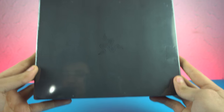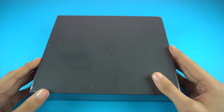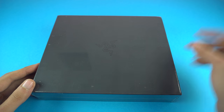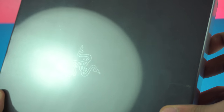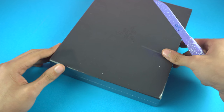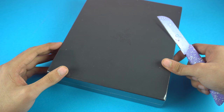Hey guys, it's time to unbox the most awaited, the most requested Razer phone. This is the first ever phone from Razer, the company that makes gaming laptops — so they made a gaming phone. Getting this phone was not easy at all. It costed almost $1,000, but I think it's going to be worth it because you guys wanted to see this on the channel, and I'm personally interested in this one as well.